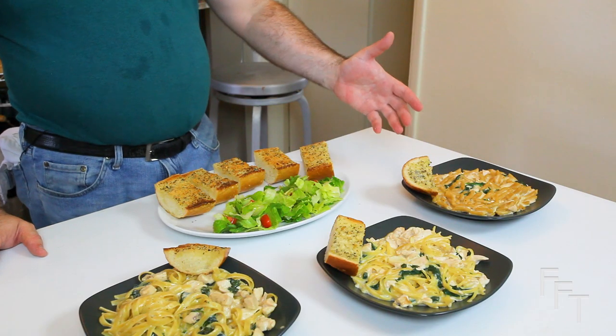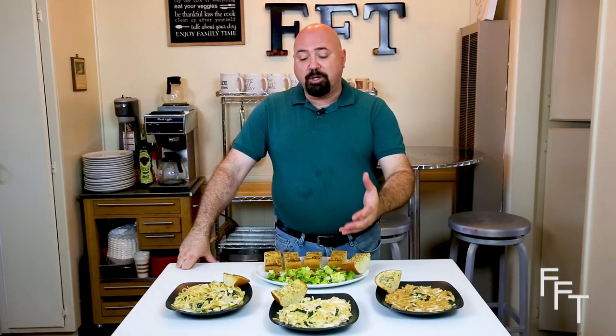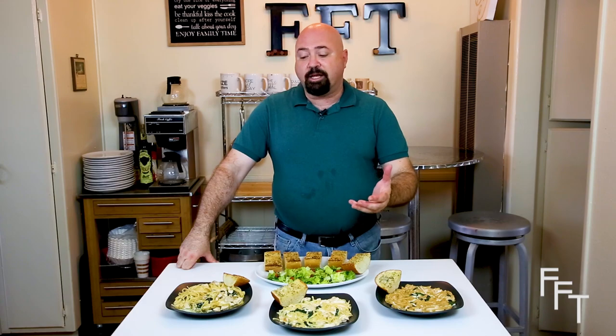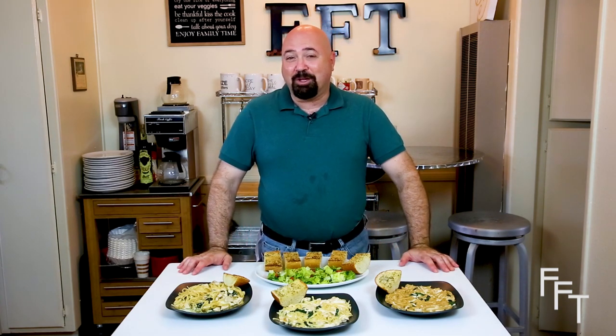So what we just went through was teaching you three very different ways of making chicken fettuccine florentine — from the easiest with store-bought pasta tossed into store-bought sauce with spinach and pre-made chicken, to making your own pasta with pre-made ingredients, to making it completely from scratch. A little bit of fresh salad and a little bit of garlic bread turns this into a feast. I hope you enjoyed this episode and we look forward to cooking with you again for Fresh Food Therapy.